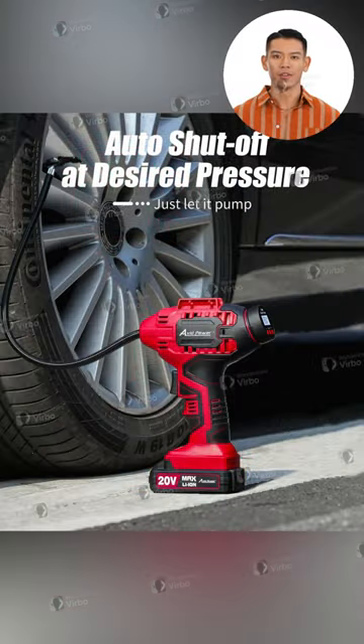Picture this: an effortless inflation process with our embedded auto shut-off feature. Just set and forget while you let it pump exactly to your desired pressure.